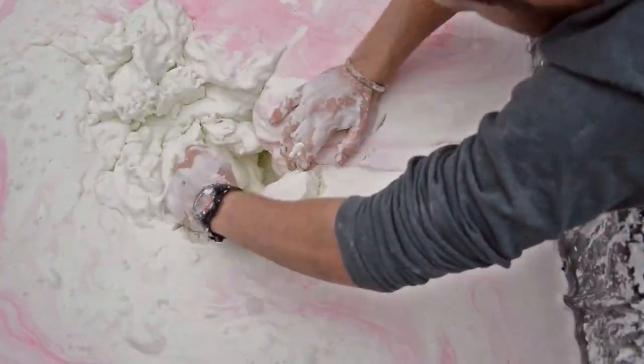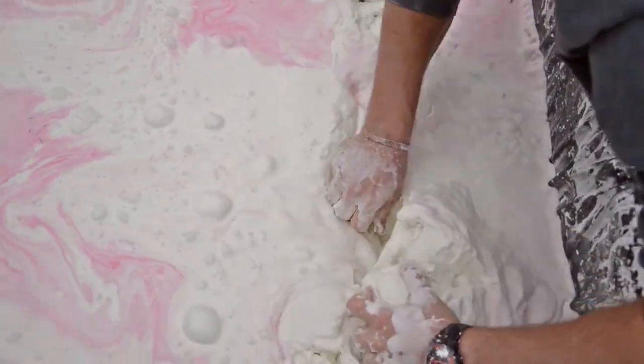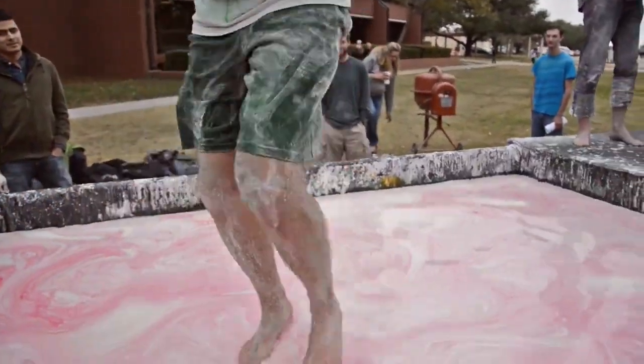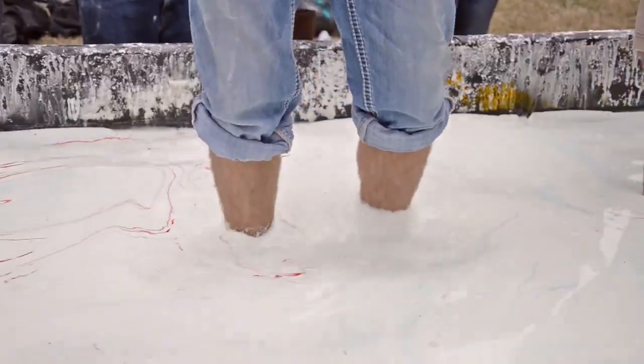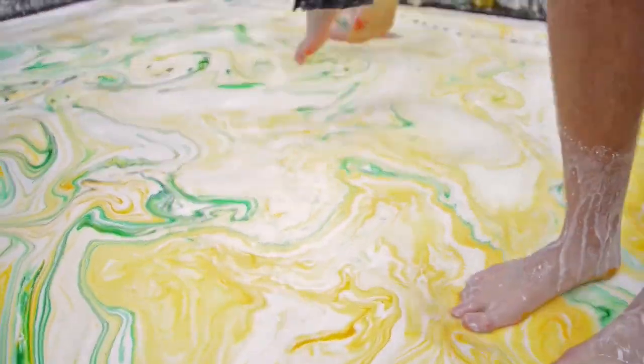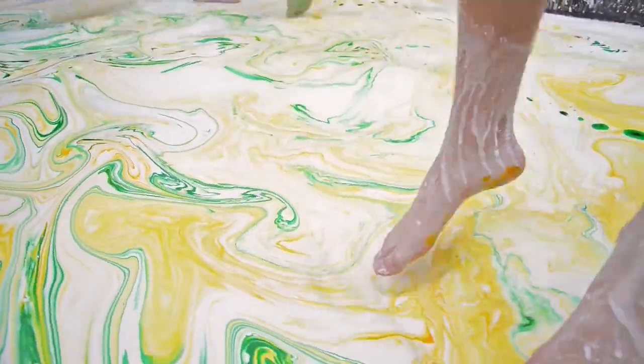Our Fluid Mechanics class is doing this. Our instructor asked us if we wanted to do a big class project or just turn in individual reports, and we all said let's do it. We decided as a class to do it. We wanted the rest of the campus — the rest of Lamar — to see what we were doing over in the department, and to see that it can be fun too.